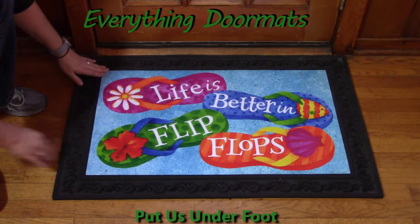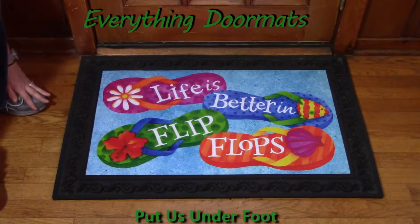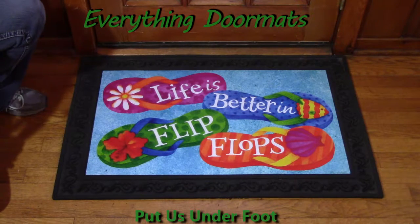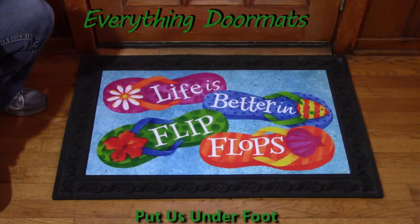This one — 'Life is Better in Flip-Flops' — is new this year and it's great. It reminds me of summer, and I cannot wait to put my flip-flops on when I see this doormat.